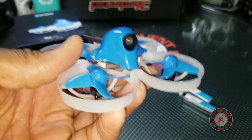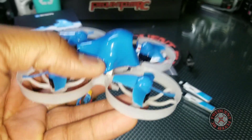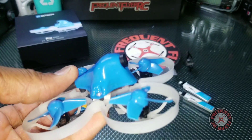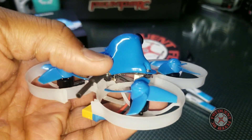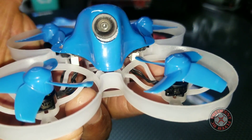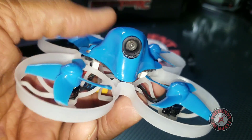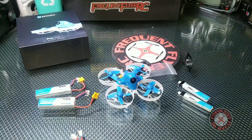The punch out is insane — kind of too fast to be a tiny whoop flying indoors on 2s. You can fly this thing on 1s as well, so it's the best of both worlds. It flies really nice indoors on 1s and really nice outdoors on 2s. I have been able to fly it on 2s indoors and had a lot of fun, but it might be a little too much for a beginner.